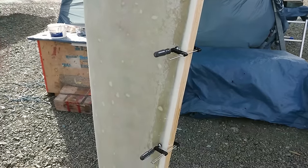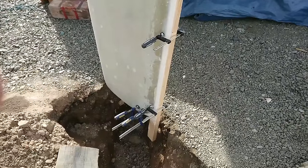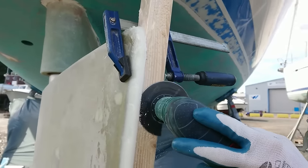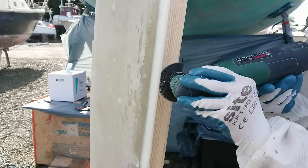Once it's all hardened I reclamp the wood further forward to be able to use it as a straight edge. The excess is trimmed off with the multi tool to form a square edge, and that's what I'm looking for to reduce that potential rudder vibration.